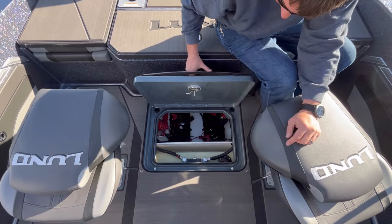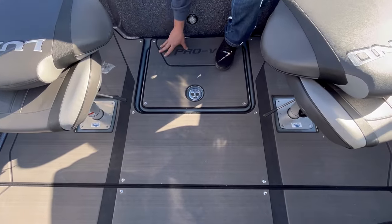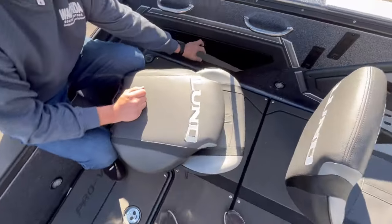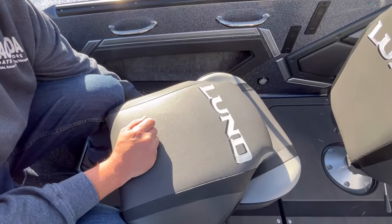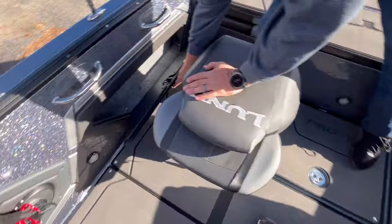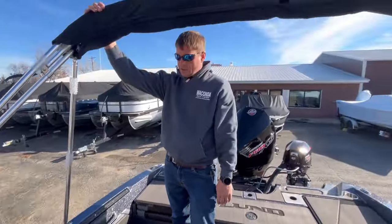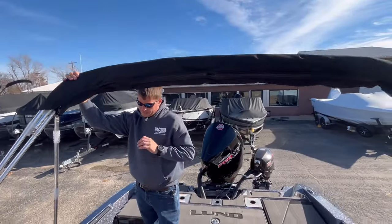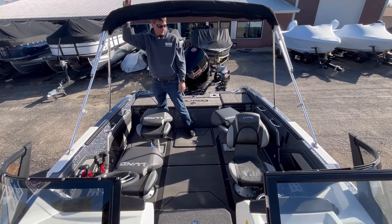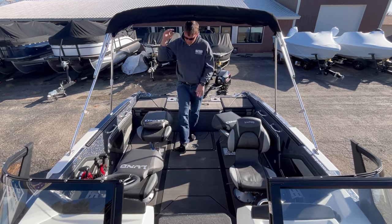It comes standard with a battery switch. The snap-in marine mat is something we always include — this flooring here easily snaps out to clean it or whatever you want to do. On both sides, starboard and port, you have storage in the gunnel area, so the storage has definitely been upgraded. We always outfit ours with the sport top — that's what you see here. If you don't want it, it easily comes right off. It snaps to the windshield and works dual-purpose for cold weather or warm weather.